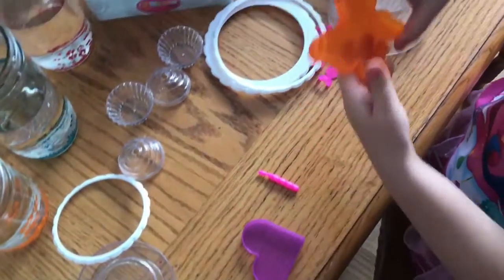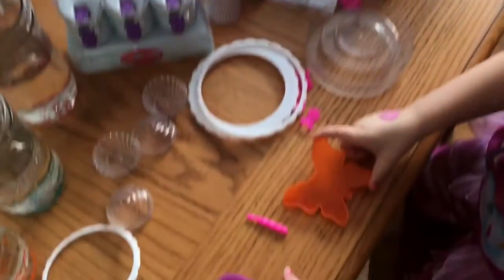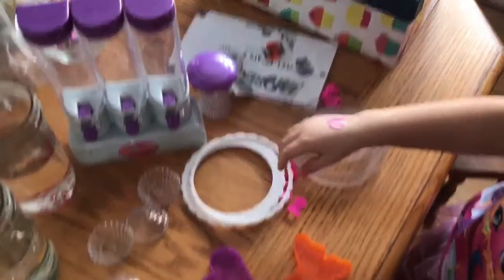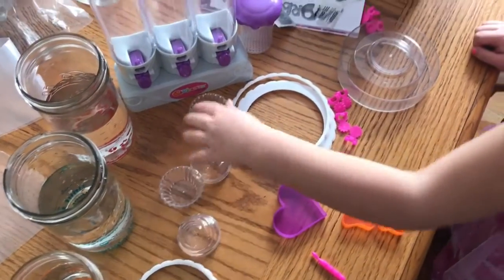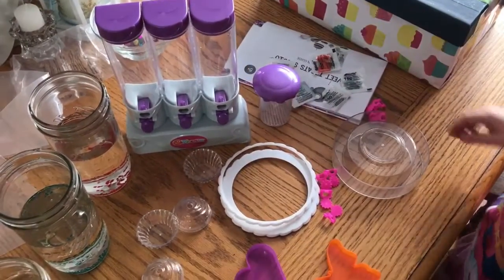There's a butterfly for Orbeez, a heart, a candle, some rings, some flowers, a cake to make, and cupcakes. And of course this to put the Orbeez in.